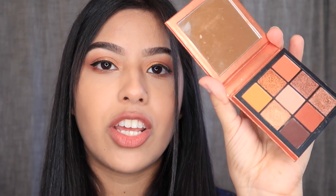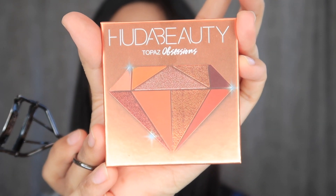To begin, I'm going to be curling my natural eyelashes and looking into the mirror. If you're wondering about the eyeshadow, I used the Huda Beauty Topaz Obsessions palette to create this makeup look.